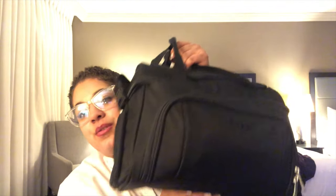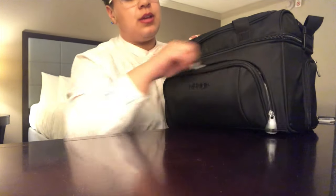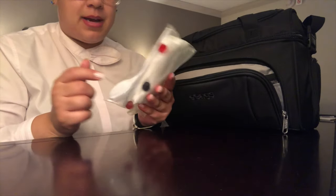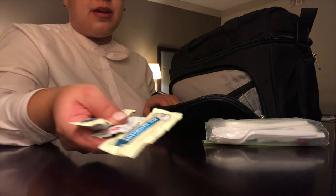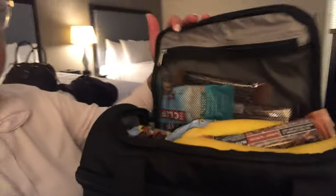The water bottle slots have a net and it's the same thing on the other side — so that's two of them. Up here we have a top zipper, but let's start with the bottom one. In the bottom zipper I have my utensils, my daily vitamins, some allergy medicine in a little baggie, some chapstick, and ketchup and mayonnaise packets. That's really all that's in that zipper.